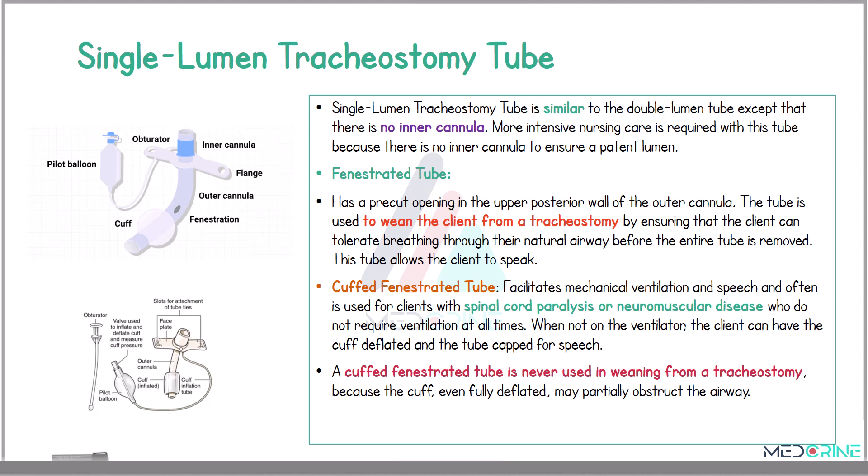Then we have a fenestrated tube, which has a pre-cut opening on the upper posterior wall of the outer cannula. The tube is used to wean the patient from the tracheostomy by ensuring that the patient can tolerate breathing through their natural airway before the entire tube is removed. A fenestrated tube also allows the patient to speak.